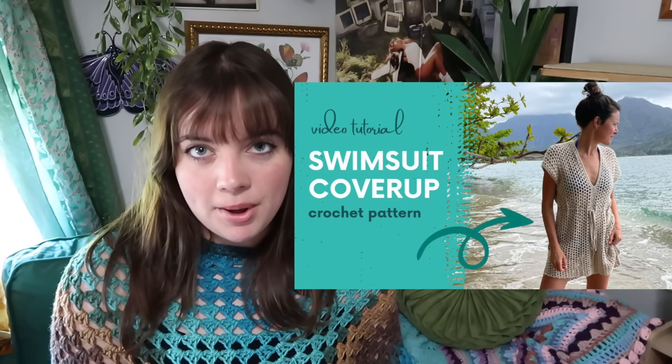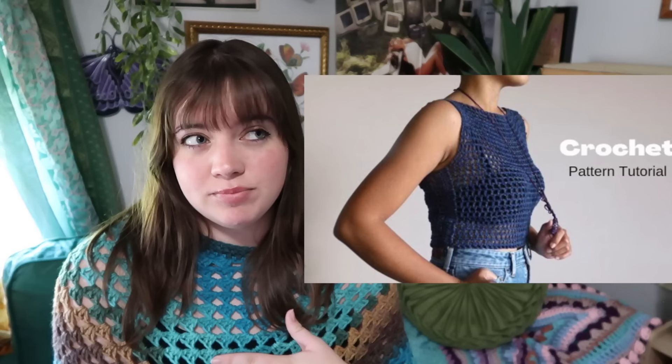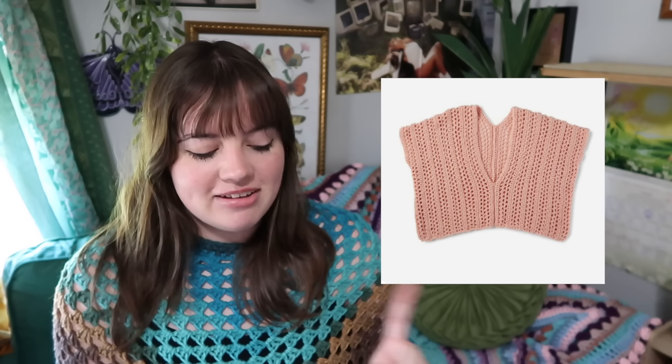You can make this swimsuit cover-up which gives a more modest vibe, or just this mesh top if you only want to cover the top half. There's another breezy tank-top-style cover as well. I'm also adding a child-size crochet cover-up option now since some of you want to match with your kids. There's a wrap skirt and a fringe skirt — that fringe skirt is still on my to-be-crocheted list — and this really long beach cover-up that almost goes to your ankle, giving tunic vibes.